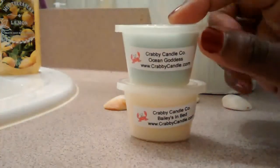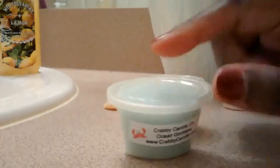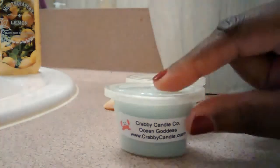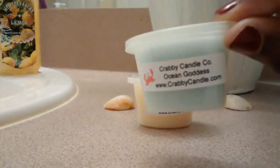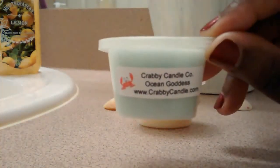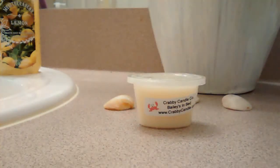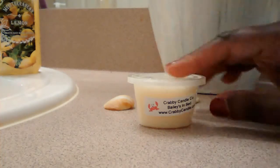And then I have Ocean Goddess. With this Ocean Goddess, this is the type of ocean scent that I think I was trying to describe in other videos — where there's that nice sweetness, it's somewhat flowery, it's fresh, smells outdoorsy, but then there's a trace of salty sea air. This is exactly what I mean by the type of ocean scent that I love. That smells so good. Melting that.